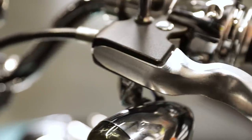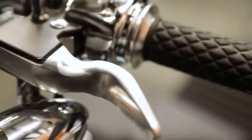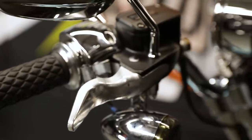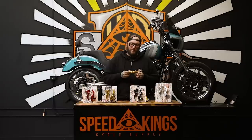We now make these for the Dyna platform from 96 to 17, and the new 18 to 19 Softail models. That'll include your street bob, your low rider, your fat bob, your sport glide. I haven't checked any other models besides those, but as long as it still has a cable clutch, it should work out for the new models.